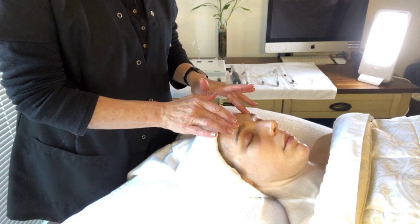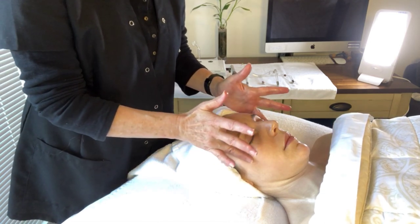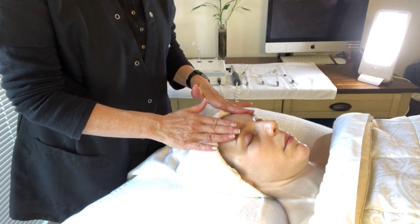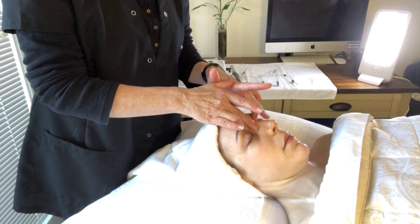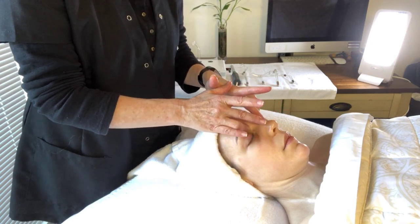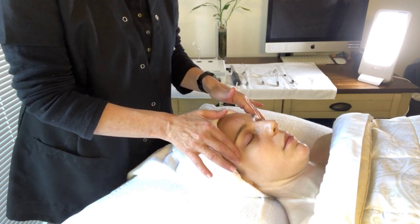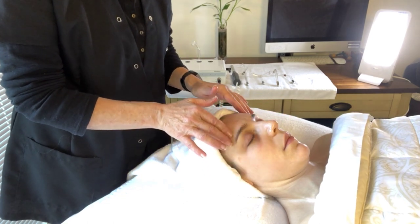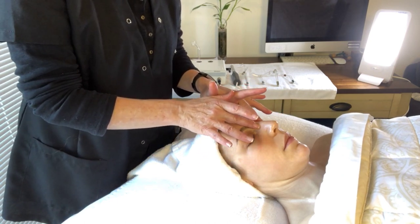Circles around the eyes are done three times. Pressure in the inner corner — with my ring finger I come around, applying pressure. That is done three to six times. I go around again: one, two, three. Now we go backwards: one, two, three. I'm putting pressure right inside the inner corner to open the sinuses and drain around. Then with the middle finger, you go around and do this six times, very slowly.